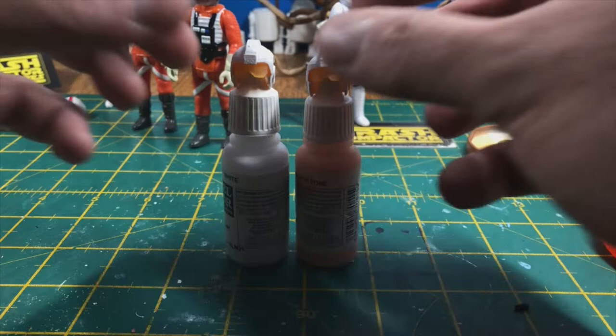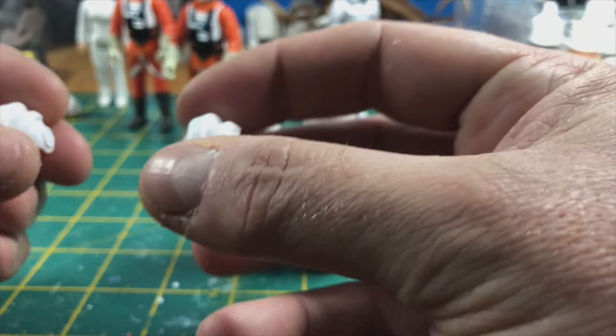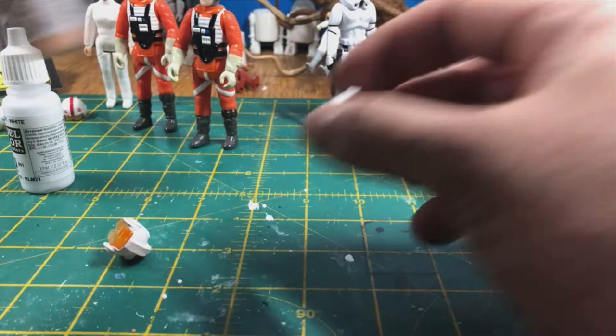They've both dried off and they're fine to touch now. They've still got a little bit of flex but because they're painted it makes them a little bit more rigid, though you can still get movement on them. And because of the soft flexible resin it won't rub any paint off your figures.